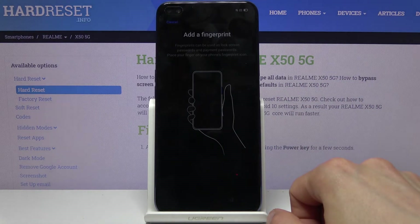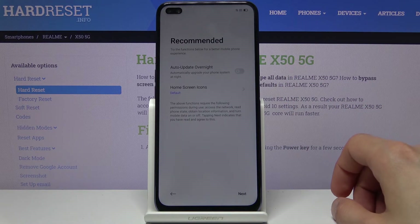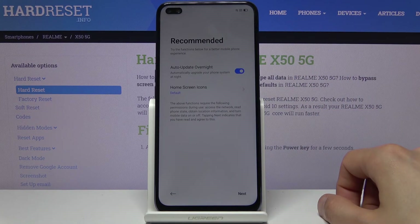Next we have the fingerprint — I'm going to skip this as it would take a little bit too long. On the next page we have recommended auto update overnight, which is completely up to your preference. If you want to always be on the latest update you can simply check it on.